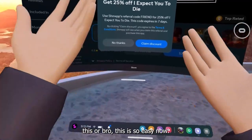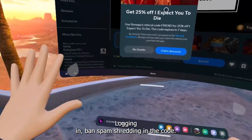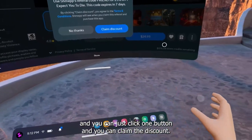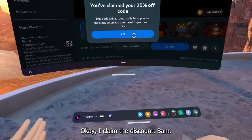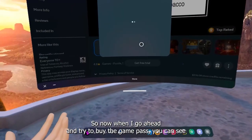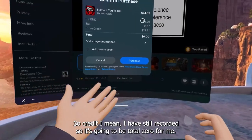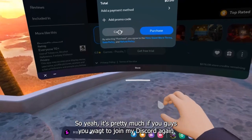This is so easy now — you don't have to do 25 steps or log in. You just click on the link and you're right inside the store. You click one button and claim the discount. I claimed the discount and when I go to buy the game, you can see the code 'friend' is applied — it takes off six dollars. I have store credit so it ends up being zero for me.